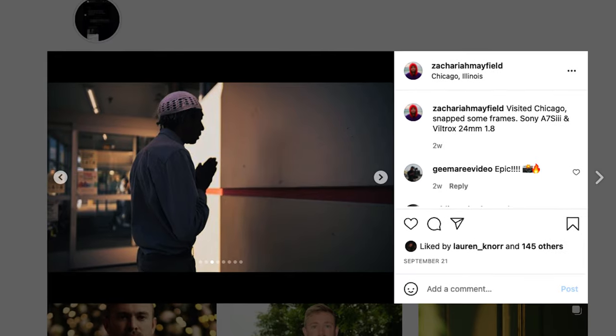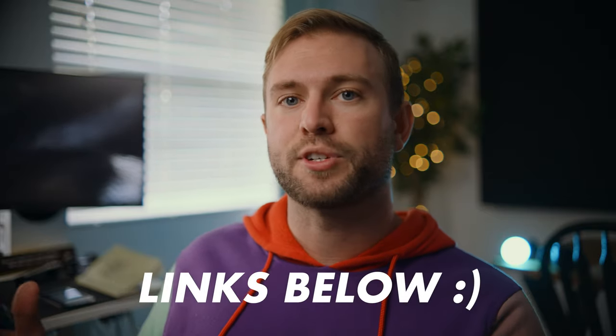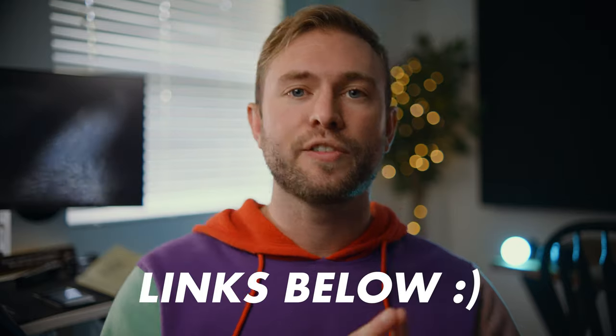Make sure to check out the description for all my stuff — merch like Fuji Juice hats, my Instagram, my gaming channel. Subscribe, and check out the Discord below. The Zaki Mayfam server is growing every day, nearly 400 members strong. If you want to make some camera friends, get feedback on your work, or just hang out, feel free to check it out — it's free.